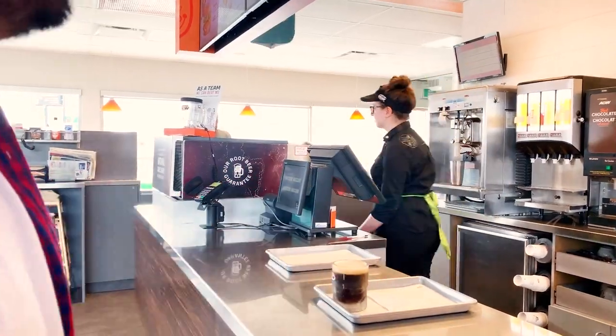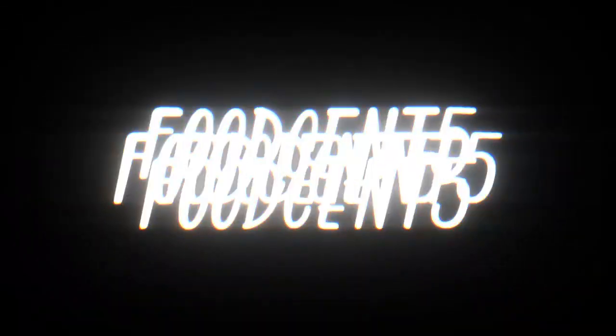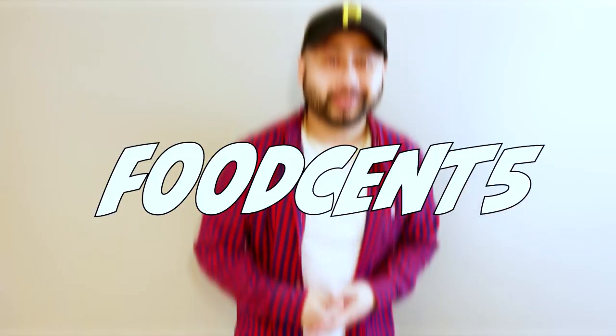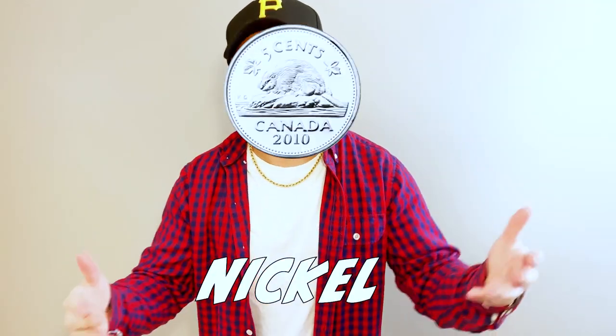We're doing the Bison Burger taste test. Yo, what's good guys? Welcome to another episode of Food Sense. It's your favorite bearded Asian, Nicol. For today's video, I'll be doing an A&W Bison Burger taste test.